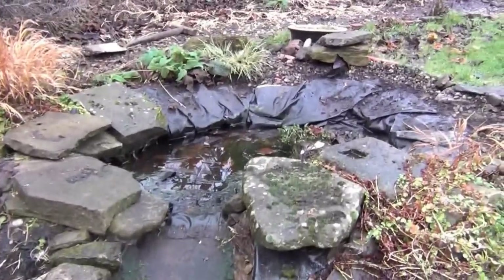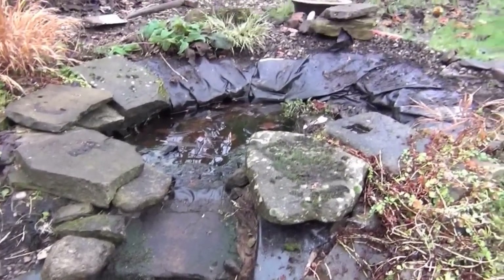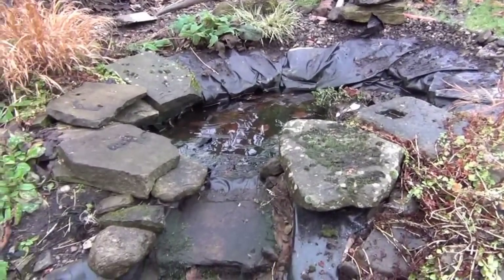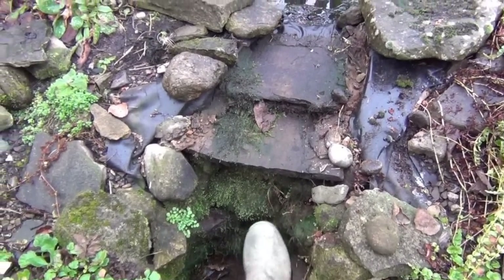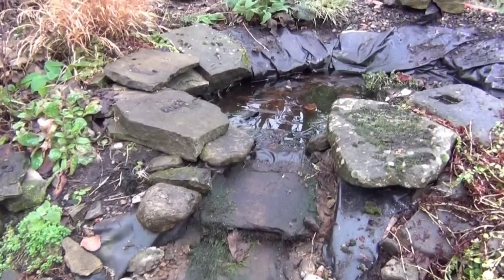This is the latest job - we've got a leak in the top pond of this system. It's a single liner on the top pond and half of the cascade, so I'm basically going to strip the cascade out, take the edging off the pond which I've started doing, and then replace the liner and underlay, overlapping it just about here so there's no chance of water escaping.